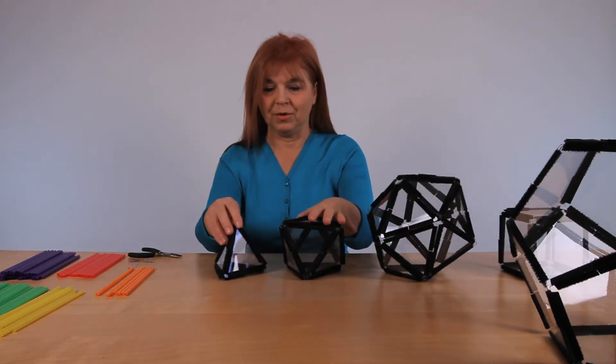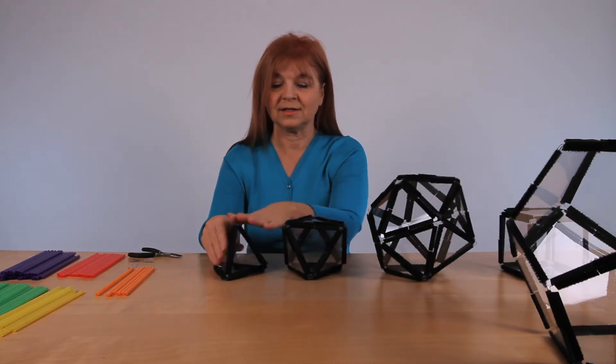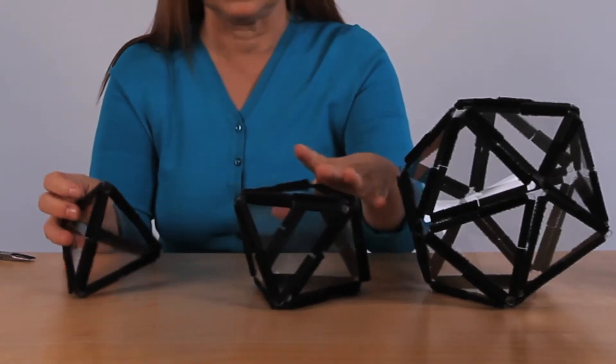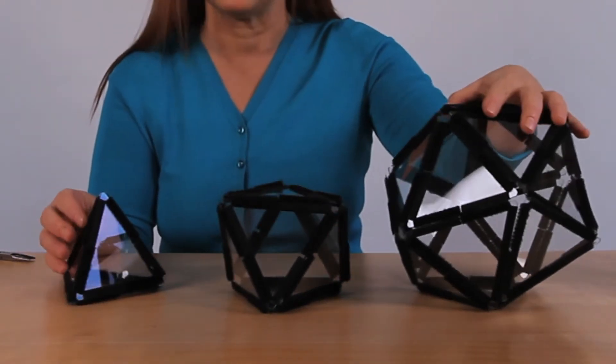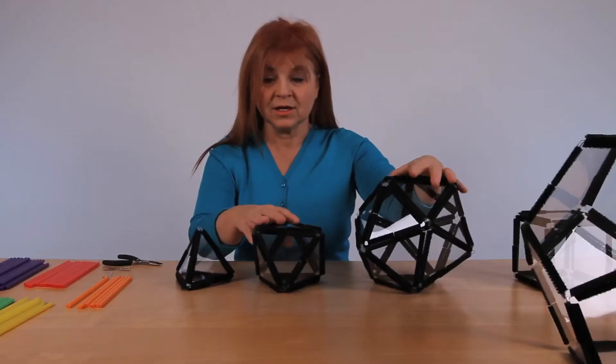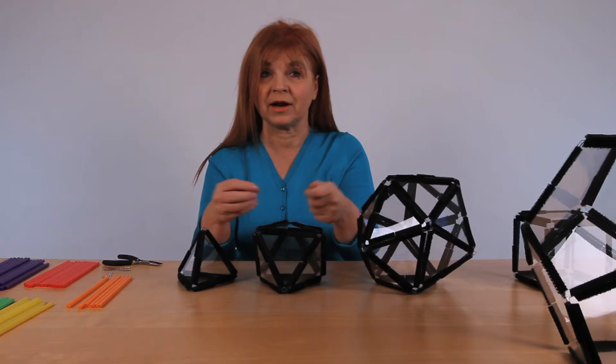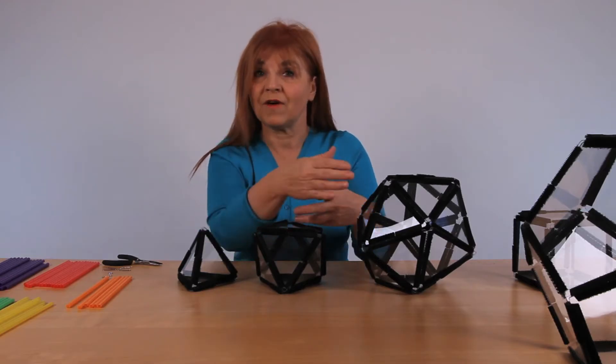As you may remember, we have triangles and so many triangles in each vertex. Here, three triangles in each vertex, four triangles in each vertex, and five triangles in each vertex. So when we are going to be building out of straws, that's how we will be arranging the straws: three, four, five in each vertex.